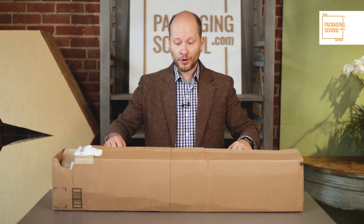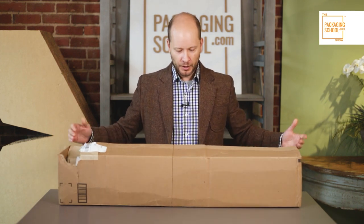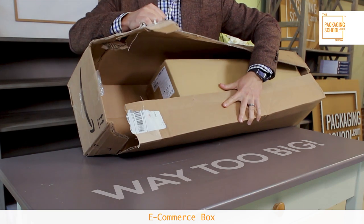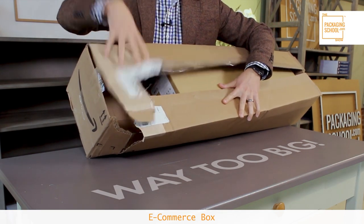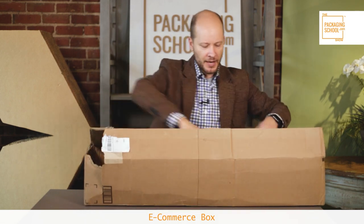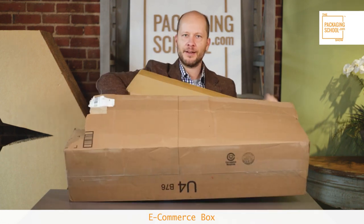If you didn't develop a custom box for your board game, you're going to be at the mercy of your distributor or an online e-commerce store, like the one I received here, where your board game comes in a box that is way too big. You'll get charged for this — it's not free — and you'll have all types of protective packaging in it while your game slides all around.